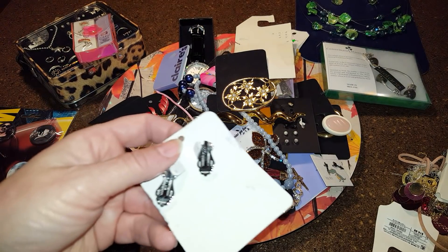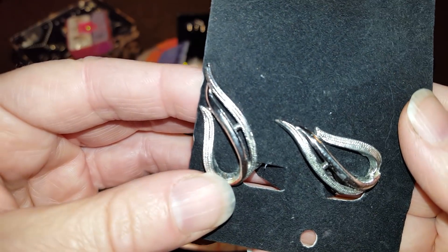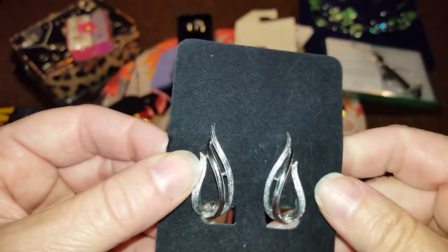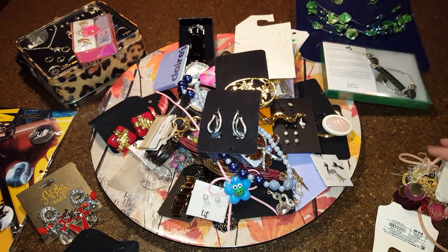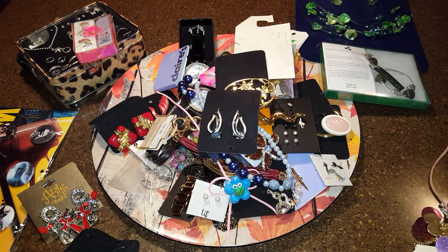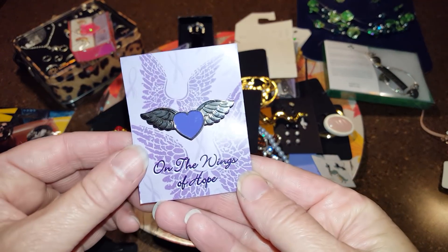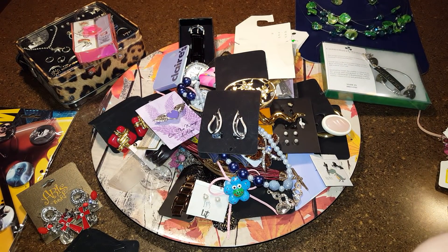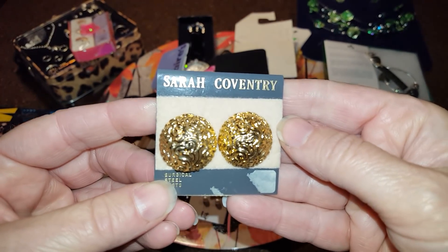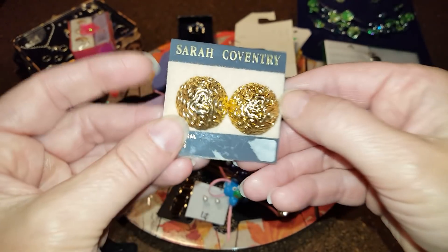This one has a name on it — wait a second — this is Sarah Coventry! You can tell just by the quality. Clip earrings. I'm ashamed to say I don't know if she still makes jewelry or if this is considered vintage. Another pair of Sarah Coventry — I'm going to have to look that up. It says 'lifetime guarantee' — those are cute little pierced ones.